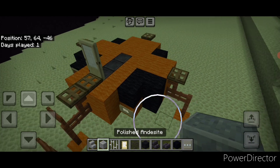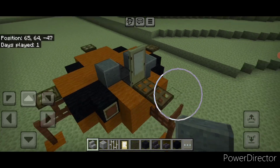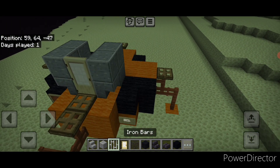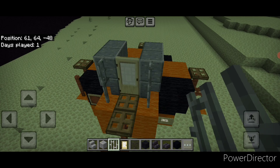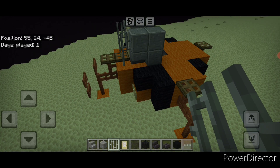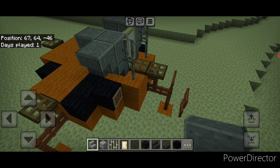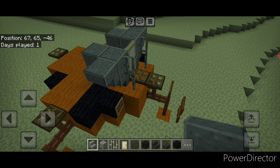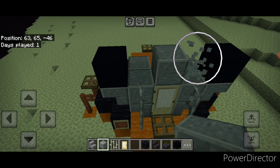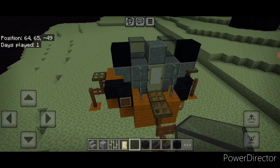Come up here — one block behind this door put a polished andesite block here and here. In front of it put an upside-down polished andesite stair facing outward on either side of the door. Then two polished andesite blocks here and here to frame that in, and two iron bars on either side of the door on the front. Then take polished andesite stairs — put an upside-down stair facing outward on this top corner block. Same thing on the other side. On top put a black concrete on each stair. Then above this door put a single polished andesite block. On the second block back put tinted glass here and here for the windows.